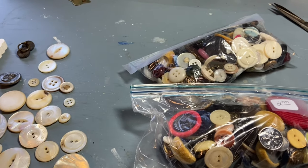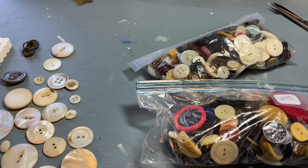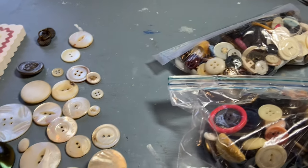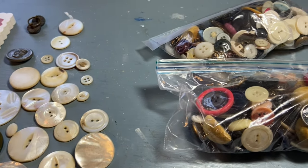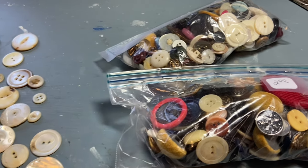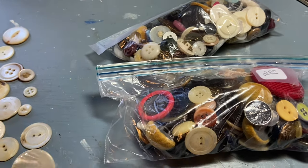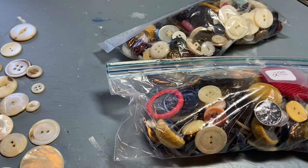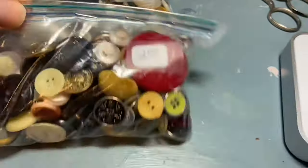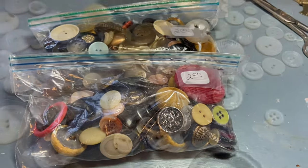Hi everyone, it's Tarnished Treasures and welcome back to part two of my rummage sale haul. I had just shared at the end of the last video these mother of pearl buttons and I thought, before I start to clean and put things away, why don't I go through the other two bags so I can clean the buttons at the same time. These were $2 a piece as well, so let's open them up and see what's inside.